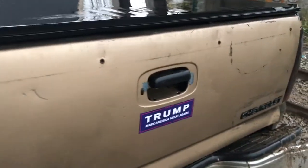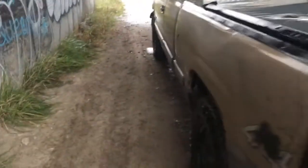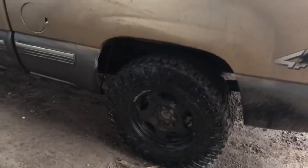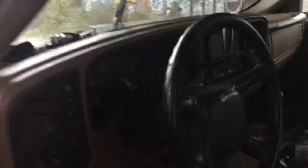Gotta have a Trump sticker. Like I said, I recently got these tires on it. I did a little work — there's a double-din radio in here. Nothing fancy. It's a straight pipe — we'll start it up here.